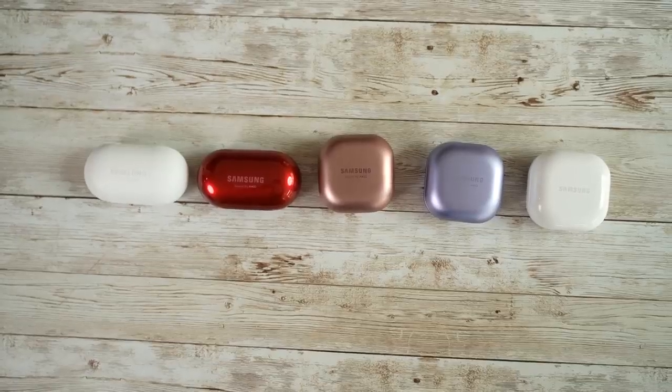So three years, five Buds, and now we have the Galaxy Buds 2. Let's see how they stack up against the other Buds.